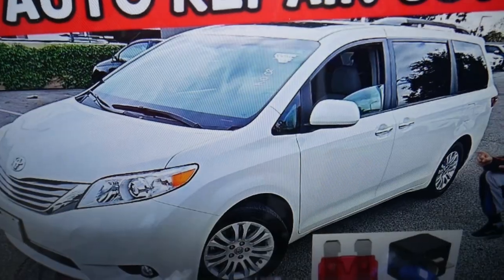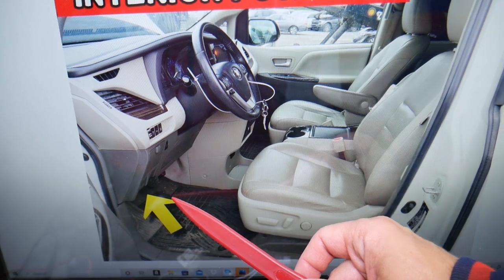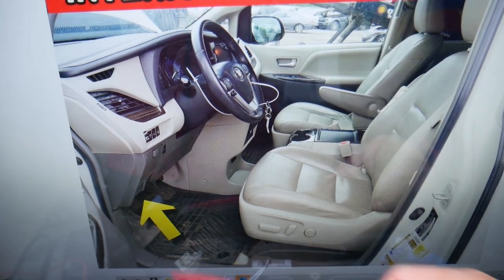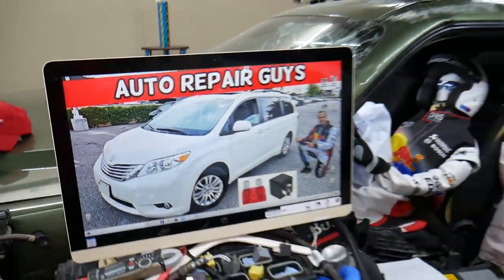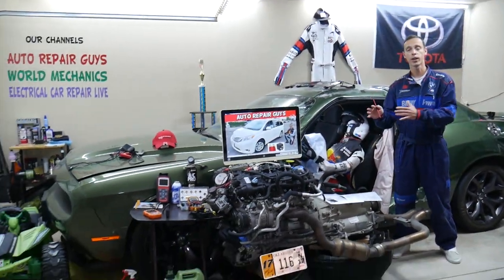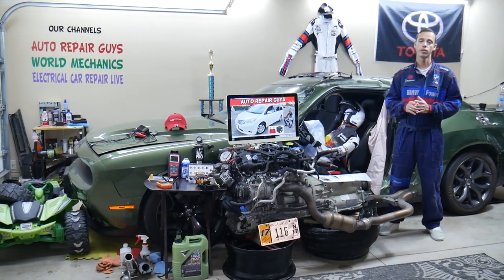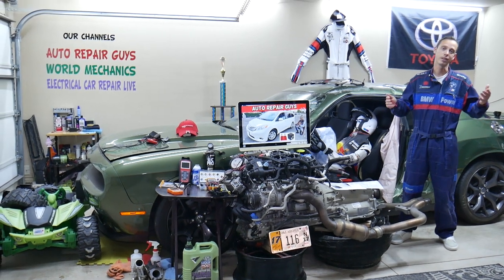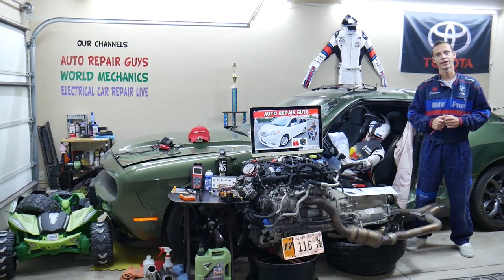Now, if the brake lights do not work, what else can cause that? It could be a bad brake light switch — that's the device on the brake pedal that detects when you press the brake pedal. If you want to see how to test or replace the brake light switch, we have videos on multiple cars on our channel. We also have a video on how to test it, which takes only a few minutes. Hopefully the video will be helpful. Thank you for watching. See you next time.